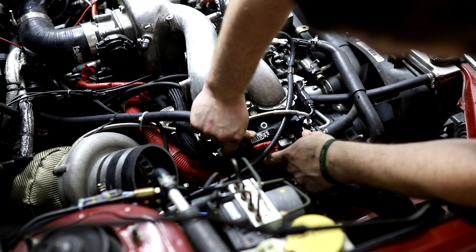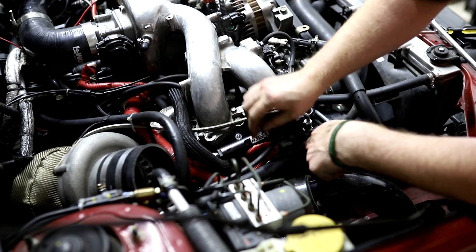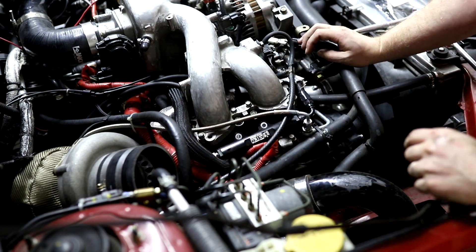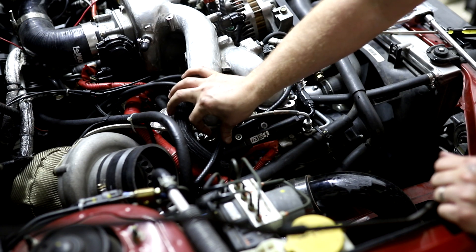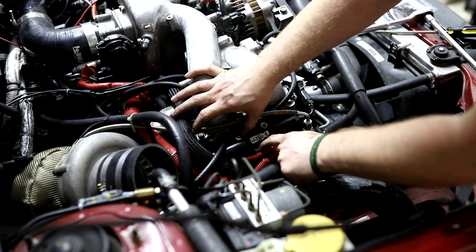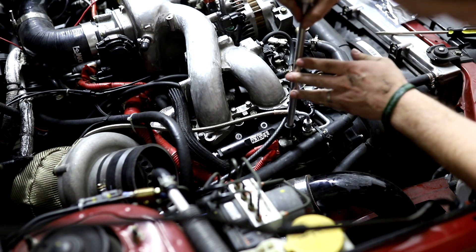I've got a bunch of boost lines and stuff in the way — you may not have all that — but the idea is to get enough clearance to back the solenoid all the way out. There's the blue plug again, and here's the bolt we need to take out.